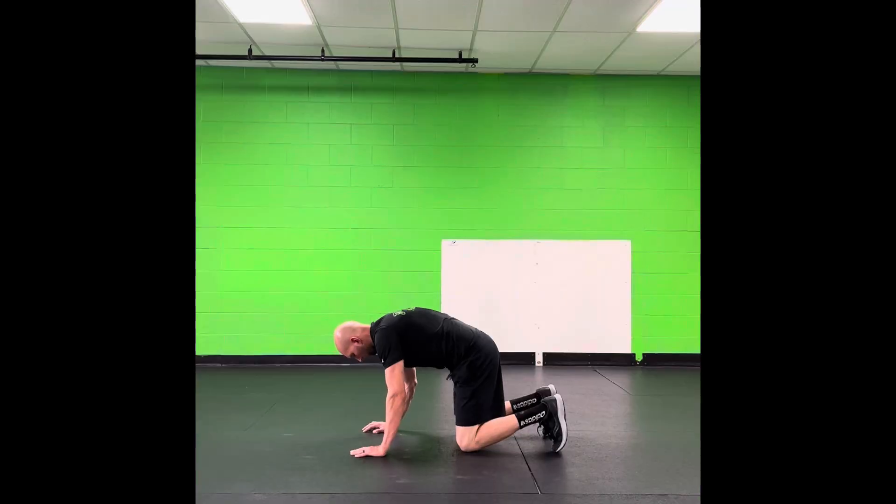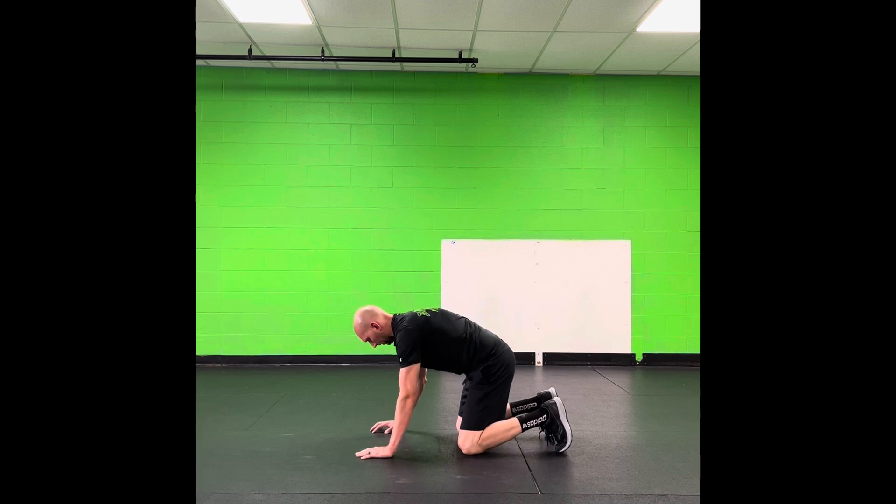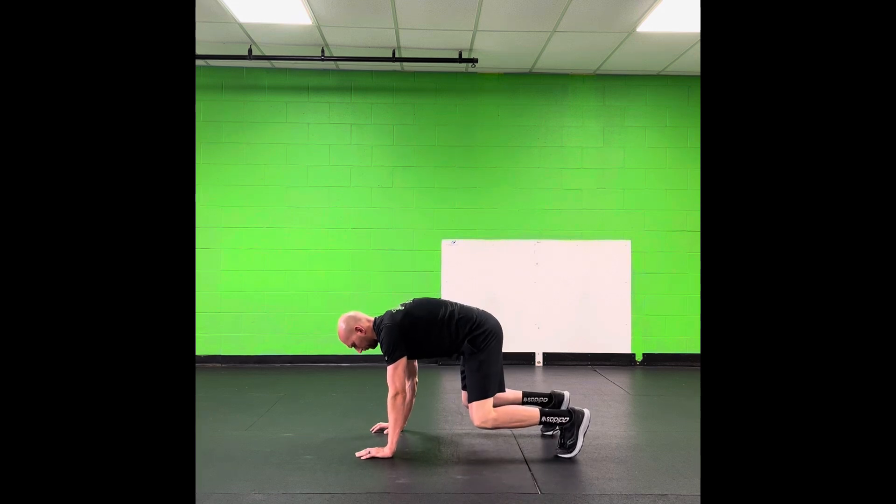Our exercise is going to start with a simple front core exercise seen here. First we're starting with a plank on the ground which I like to call a bare plank. We're focusing on gripping the ground tight, crushing the ground, creating tension within that core.